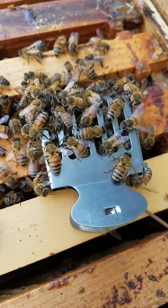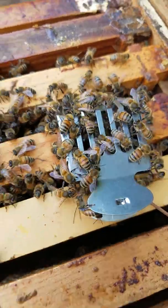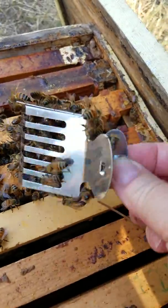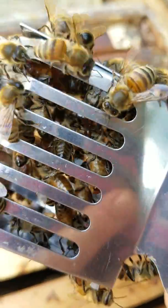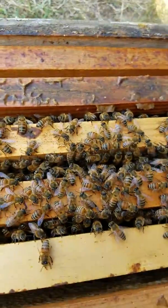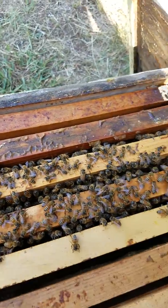What you're looking at here is a queen in this little clip that we use. It looks like a hair bow, but there's a queen in here. You can see her, and I'm about to show you what it looks like when she walks out.